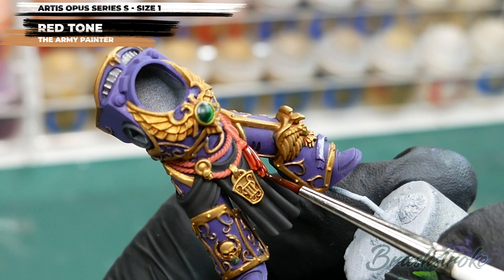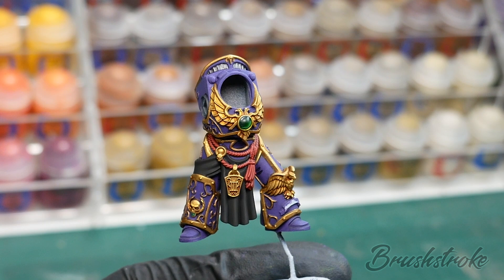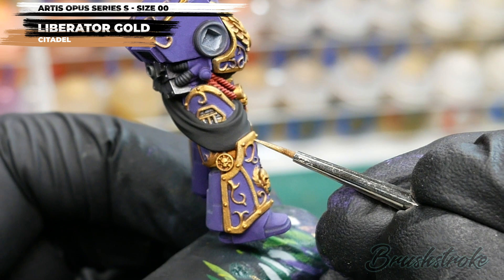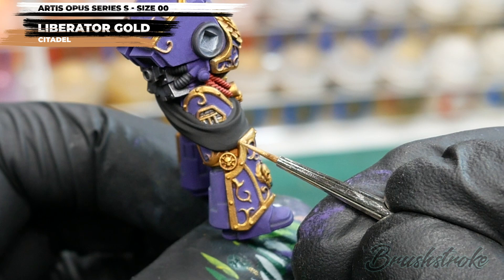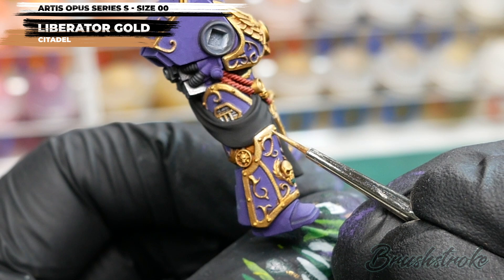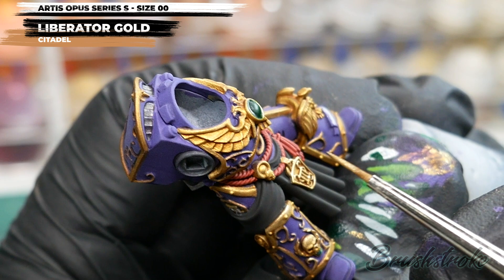Those washes have added some lovely shadow and depth to the model, but they have darkened it down. So now I'm going to brighten up the gold trim with some Liberator Gold from Games Workshop. This isn't a case of repainting all the gold trim again — you're just painting in the areas you want to be shiny, leaving the settled shade in the recesses for shadow. When thinned with a touch of water, the Liberator Gold becomes slightly transparent, so you're just painting in the metallic fleck — you can still see the colour underneath and retain all the shading and transition.